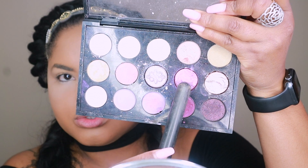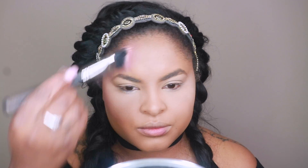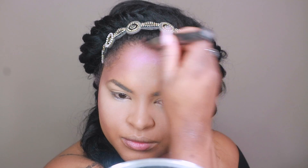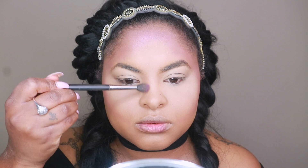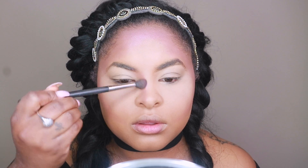Now for the fun part. I'm going in with MAC Cosmetics Extreme Dimension Eyeshadow in Stylishly Merry and using it to contour my face slightly, and to set some guidelines for later in the video. I'm going to be putting a fishnet over my head, so I wanted guidelines for applying my scales. I'm also contouring my nose with this powder, going around the hairline and under my cheekbones.